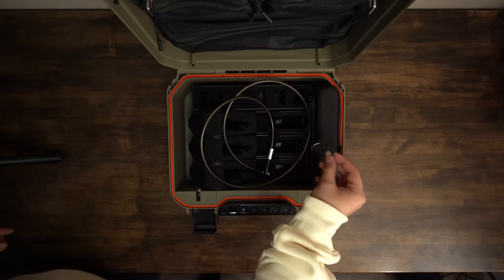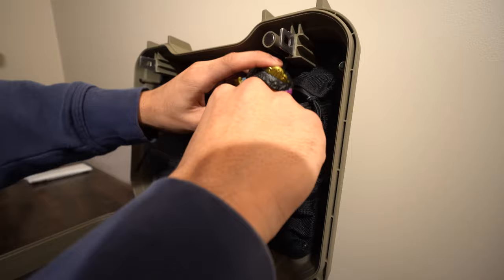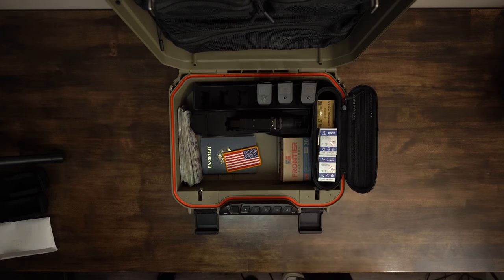The safe comes with two physical backup keys, a four-foot steel cable, a water-resistant zip-up case, three mesh zip-up pockets, three pistol racks that click into the safe, and a magazine rack that can fit up to six magazines.